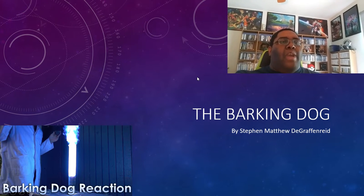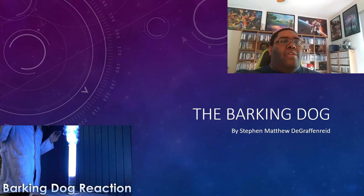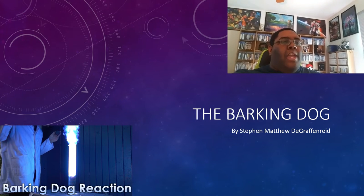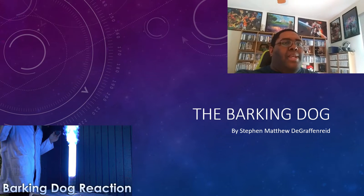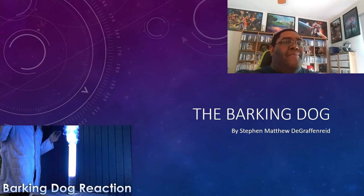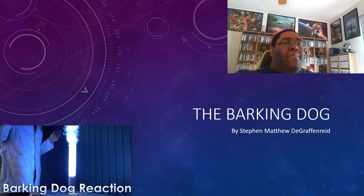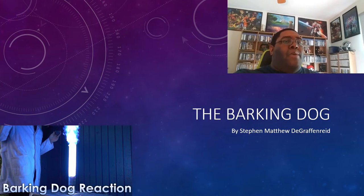Hello, my name is Steven Matthew Grafenried, and today I'm going to be doing my presentation based on the Barking Dog experiment. Throughout the video, I'm going to go through the lab safety, how the experiment was performed, the reaction, and even touch on the history of the Barking Dog. At the end, you all will see a video of the experiment being performed, but not by me. Anyway, without further ado, let's get started.